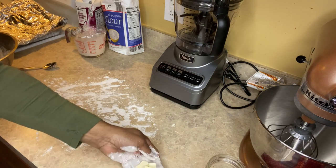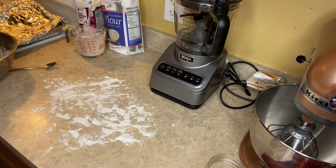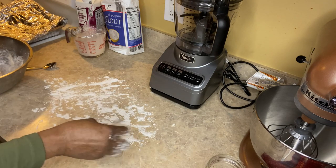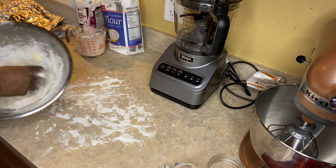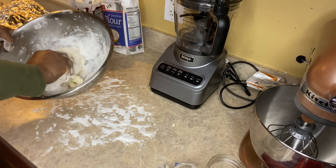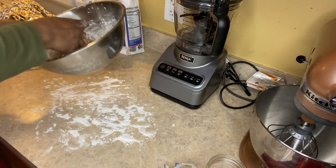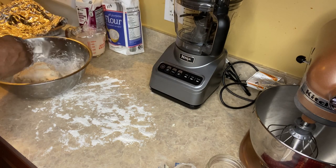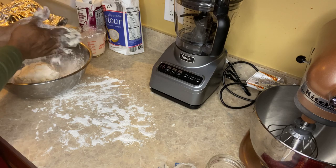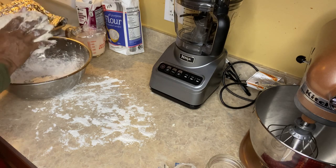Although this is a two-ingredient biscuit by Granny Karma, I'm going to add some butter slices to the mix because I saw Peggy do this and her biscuits looked so buttery — and I love buttery biscuits. Because it was sticking a little bit to my hands, I decided to add some more flour to my hands and on the dough itself before I put it on the counter to be rolled out.